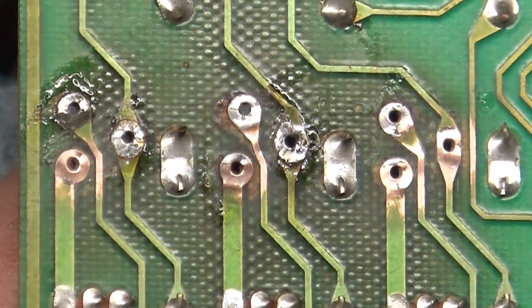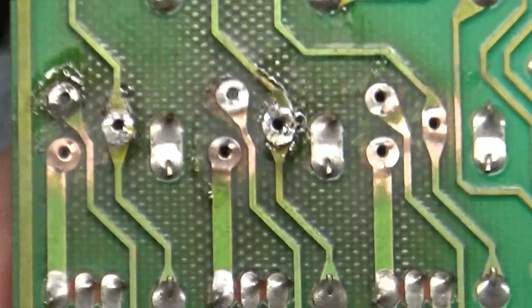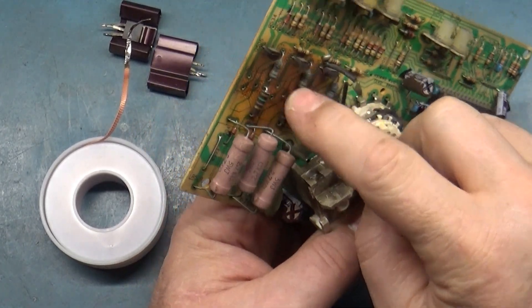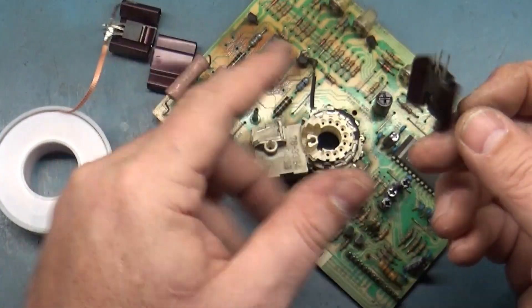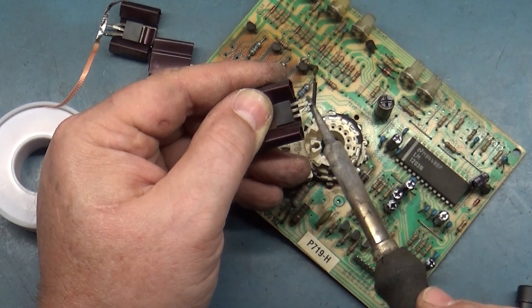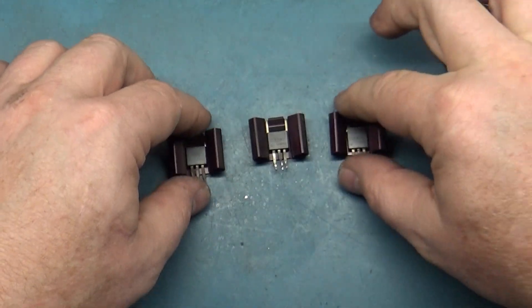I don't think I really need anything else on this, so let's put these back in. When we do this, make sure we separate these nicely, and we're going to have to get rid of some of the solder. I guess it would probably be a good idea to make sure none of these are shorted before we start. We'll go — I think it's this way.